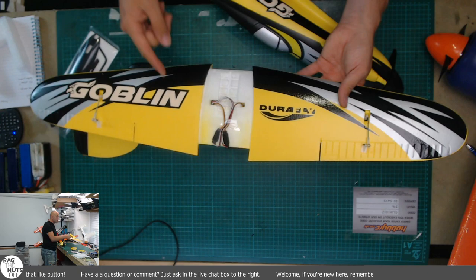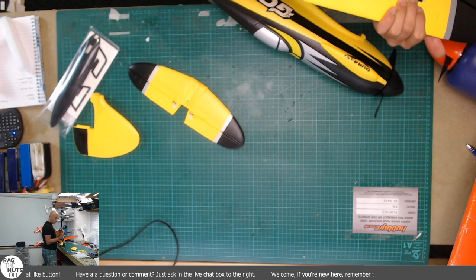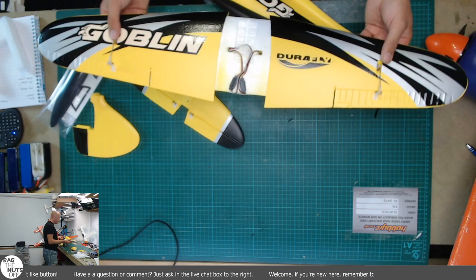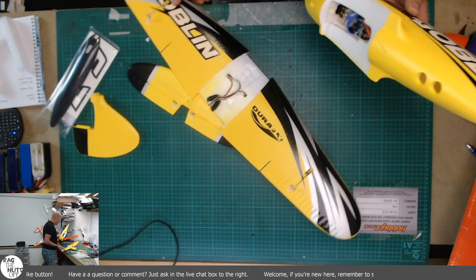That camera is not doing this yellow justice. It is an absolute beautiful, ripe melon colour - really, really nice, very well painted. I like the fact that we have top-mounted servos as well.